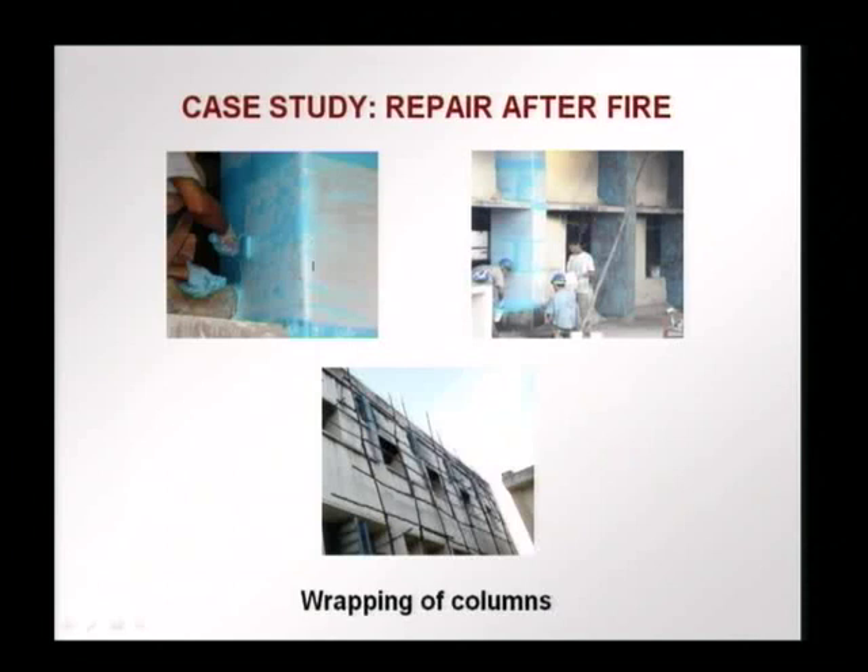After the wrapping with the glass fibers, the shiny white surface is the glass fibers. Epoxy is put on top and, with a roller, the epoxy is pushed through the glass fibers so that there is complete impregnation and a composite is formed. This is the column being wrapped — you see the glass fiber sheets put around it and epoxy applied, with a roller pushing the epoxy through the fibers. More pictures show the external columns being wrapped.